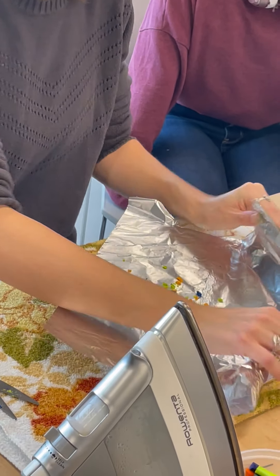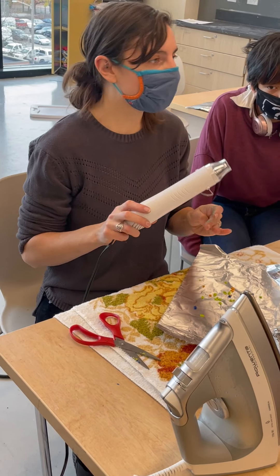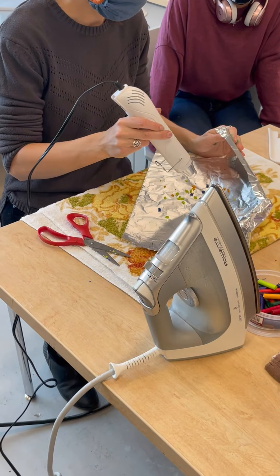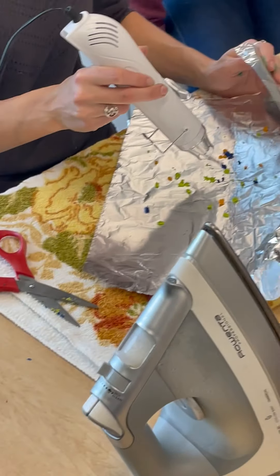I'm going to put up the edge of my foil so it doesn't blow away. This is a heat gun — it's going to be hotter than a hair dryer, but not as hot as an iron. There's a little switch on the back to turn it on. I'm using the corner of the foil to make sure it doesn't blow away.